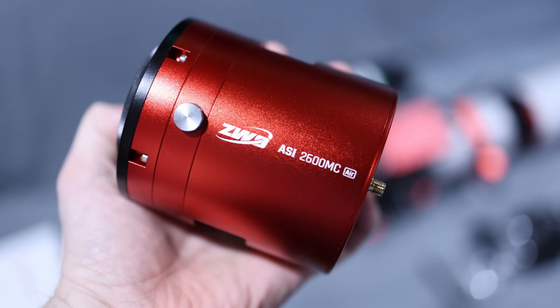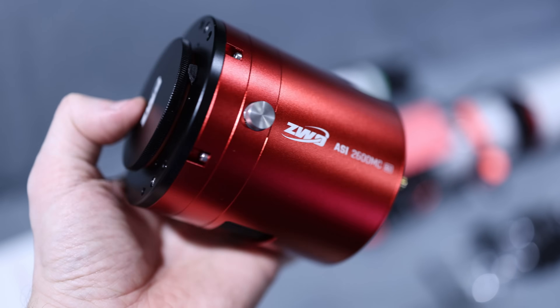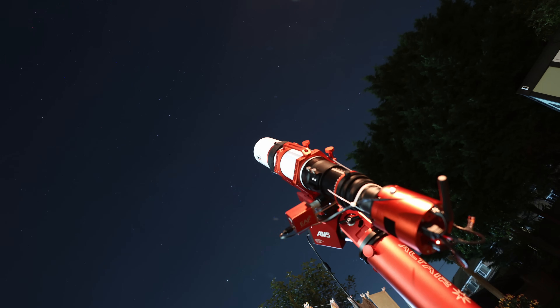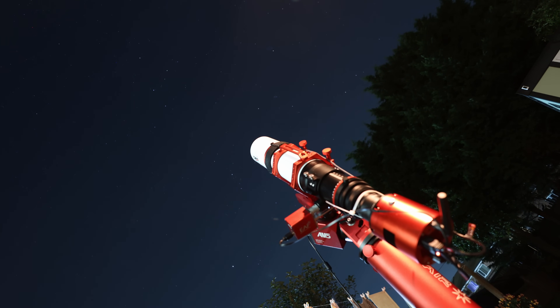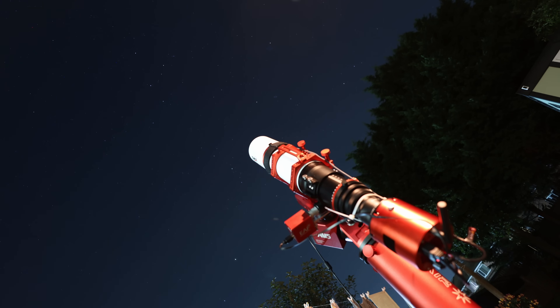I've had this for about six weeks for review. It was sent over directly by ZWO, but in no way, shape, or form is this a paid or sponsored review. I'm not getting anything from it. In fact, I'm down money at this point because it is quite a high ticket price item and being imported cost me a fair bit of money. So there it is.